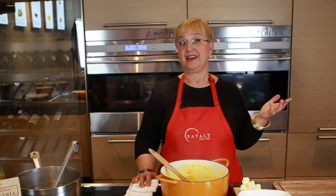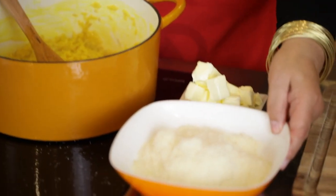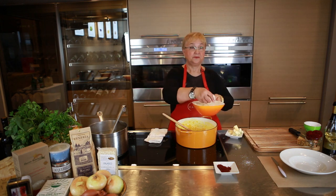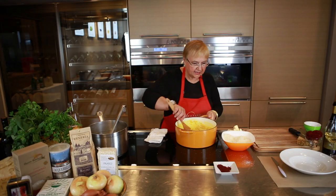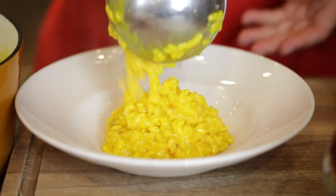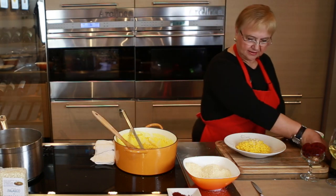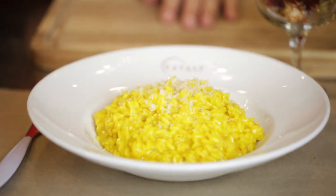The last step in a great risotto is mantecare. Mantecare means to kind of whip things together. Some butter at room temperature, some grana padano — grated grana padano — and first we'll put in the butter, then we add the grana padano and whip that in there. The risotto is fatto. A little bit more of grana, and some good white wine, and the risotto is done.